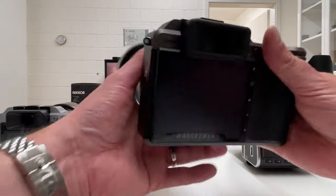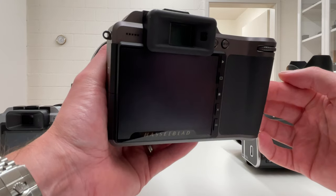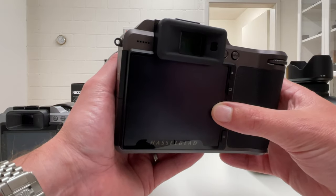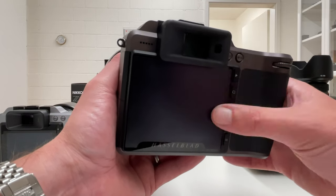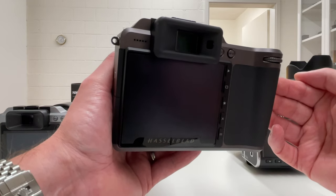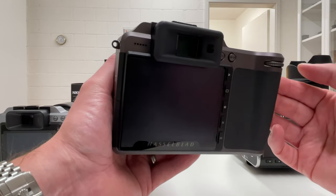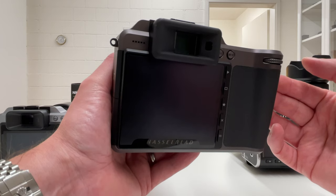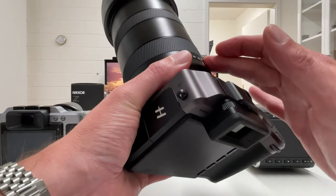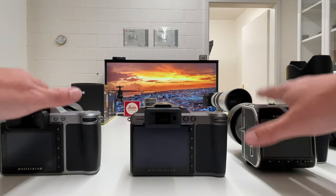Improvement number five, my last one, concerns battery life. I typically get between 200 and 300 shots per charge, depending on how often I use the electronic viewfinder and how bright my LCD is — on sunny days I turn up the brightness and get fewer shots. I think a battery of this size, as found in the X camera systems, should be able to deliver between 350 and 400 images, and that is on my wish list for a potential successor to the X1D Mark II.